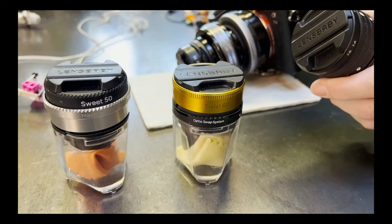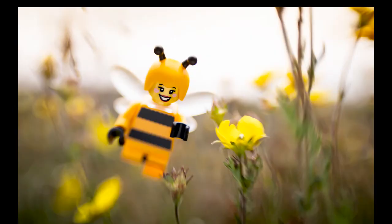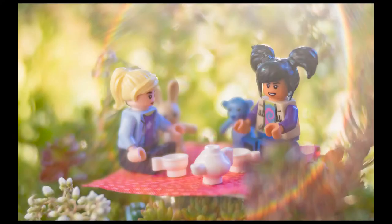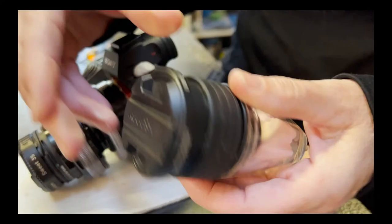Then I'll almost always go with the Edge 50, which has a built-in macro, which I love. It's a really super fun lens — took me a little while to get used to, but I like the soft edge effect, the bokeh on the edges, and it has a great lens flare. I can also play with my plane of focus so it goes front to back in the frame, which is nice to get an idea of focus stacking without actually focus stacking. Super handy lens.